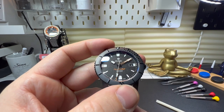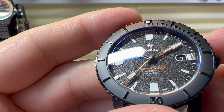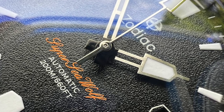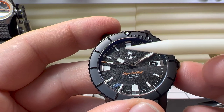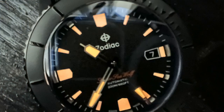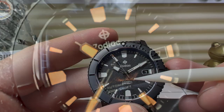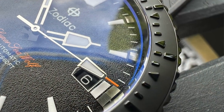Now let's zoom in on that dial and have a closer look. The dial is rather cool — we have this amazing texture work going on there, it does look rather nice. We have applied hour markers going around, and then the inner section is full of lume. It's the strangest lume I've ever seen — it's actually orange, which matches the text of the Super Seawolf and the orange tip of the second hand.